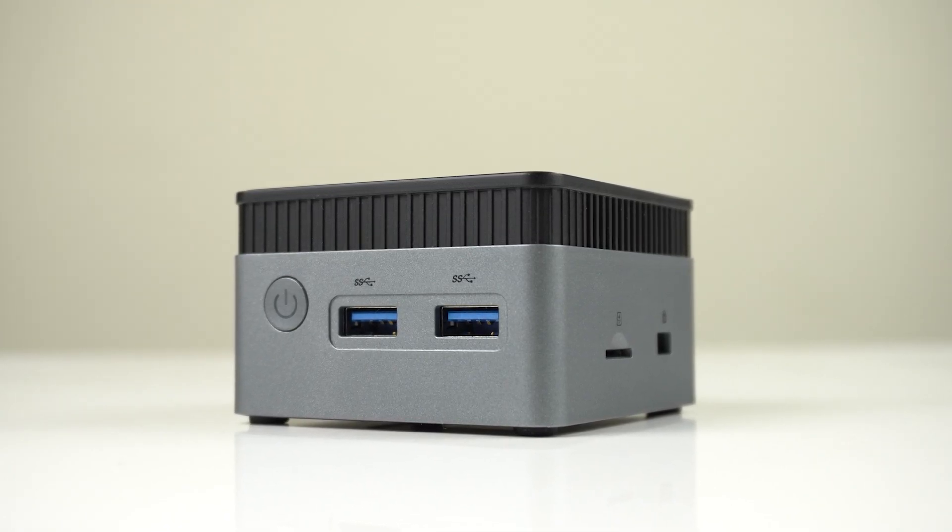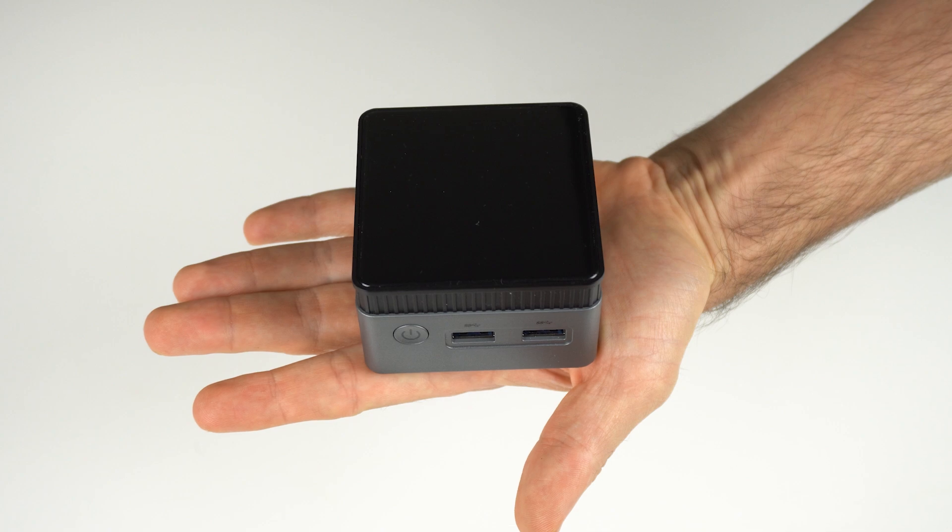How small is too small? It's something I often think about. The ZX-01 is a mini-cube PC that easily fits in the palm of your hand. What can you do with it? Well, it's a capable office PC, retro gaming console, and 4K media player.